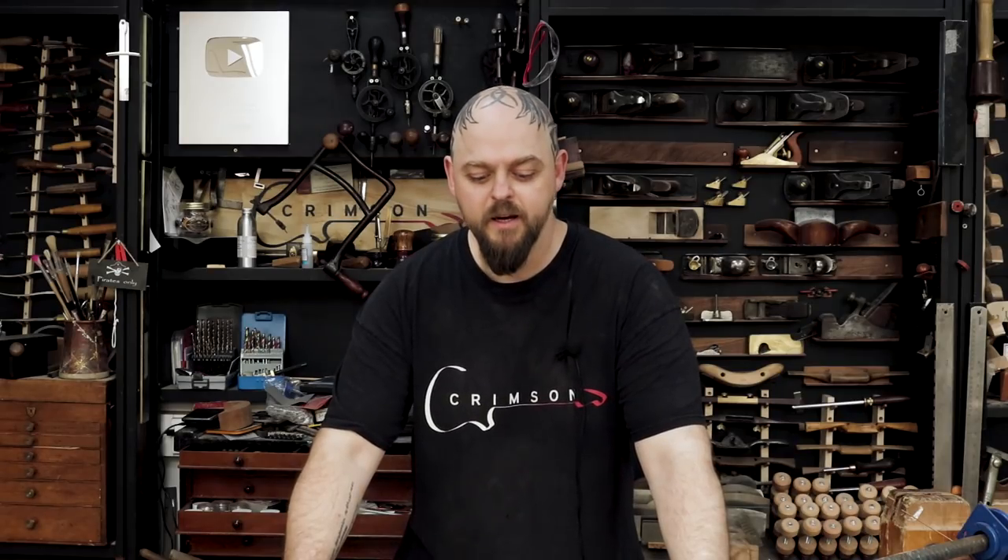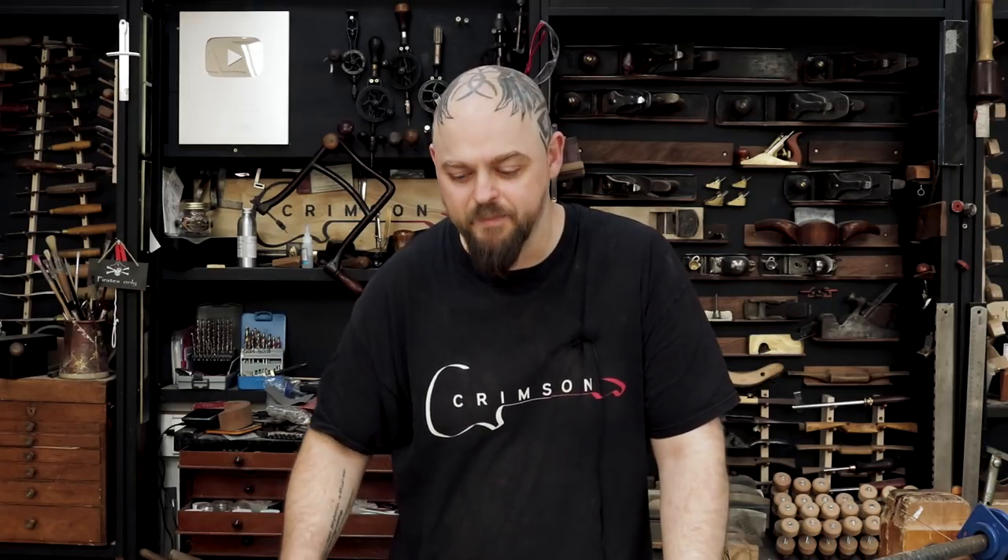Welcome to Crimson Guitars, welcome to the MF kit build — taking a great kit guitar and making it awesome, hopefully. I will settle for splendid. If you have not watched the earlier videos, please go back and watch them and check out the process, see what we're doing. Hopefully we will elucidate and entertain.